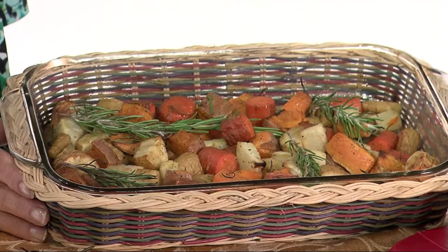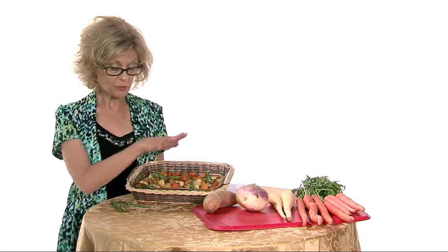Here are our roasted root vegetables — and don't they look delicious? I've garnished them with some fresh rosemary sprigs, just put them all around as you would like to do. Just enjoy! You can learn more about this recipe and some ideas for root vegetables in my column, Recipe for Healthy Living, in The Oklahoman's Tuesday Health Section.